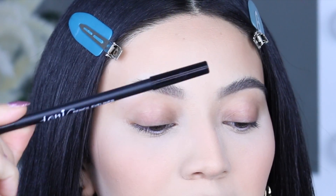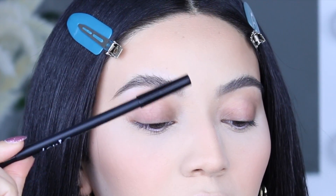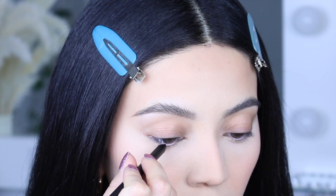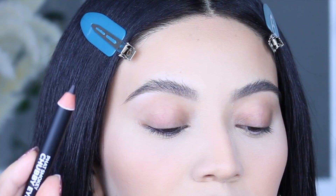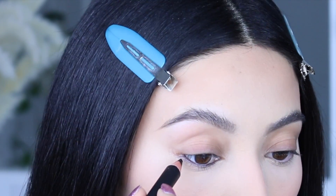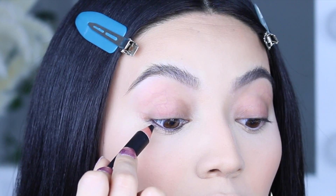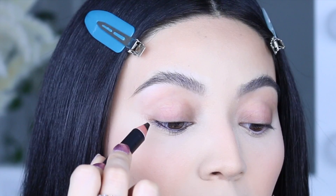I'm going to take my Ioni black liner and put it within my waterline. Next I'm going to use this chubby stick from Ioni, going in the shade black, and put it right beneath the waterline — going all the way to the inner corner and back.